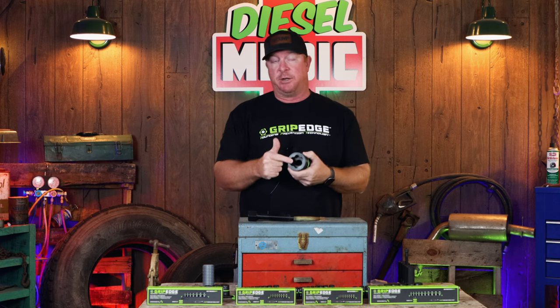What's up guys, today we're going to be taking a look at a brand new product from Grip Edge. It is their socket extractors. I'm going to explain these to you, what they're used for, and why you need to add these to your toolbox. Let's get it.